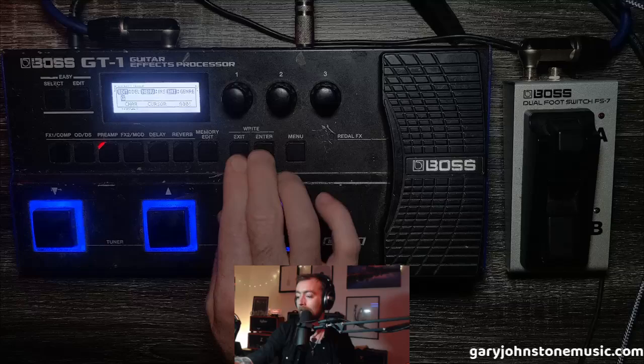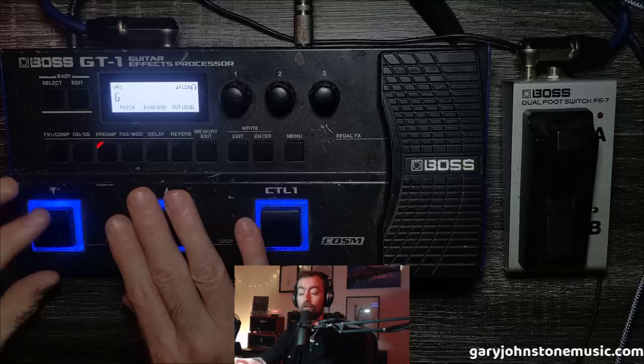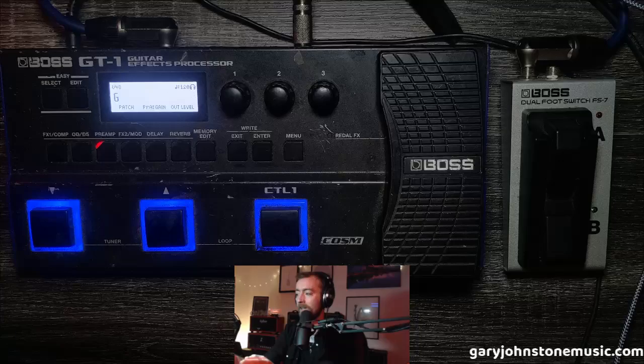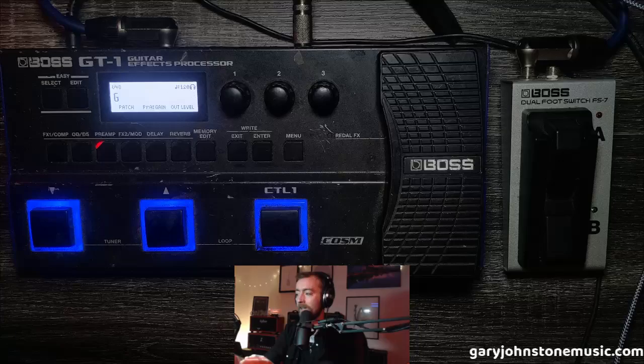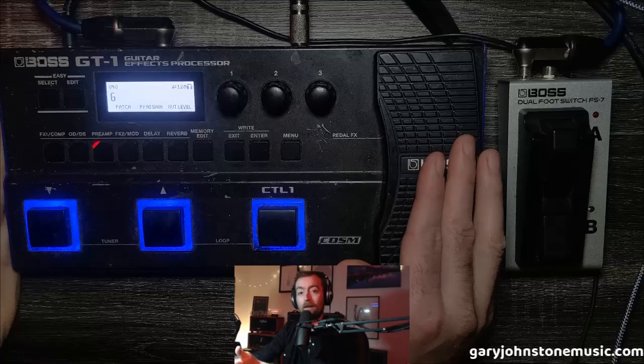Save all the way out of that. The main question you might have is: why bother reassigning your patch up and downs to the external footswitch? The reason is you might not always want to use it. If you're playing a gig where you only need one boost, one modulation, and one delay, you wouldn't even need to bring the external footswitch — you've still got everything you need for that patch on the board.